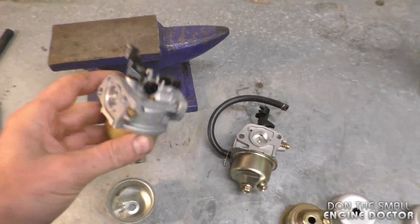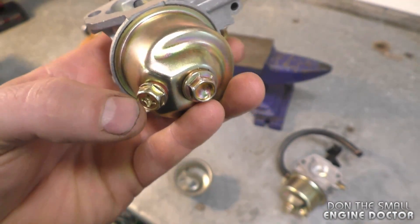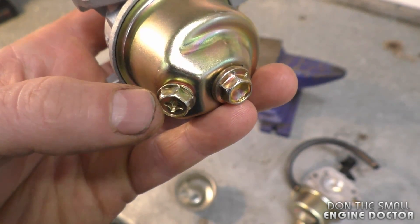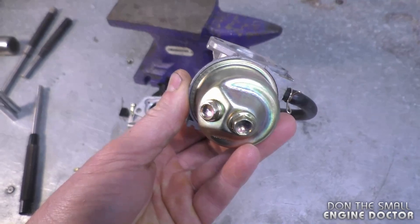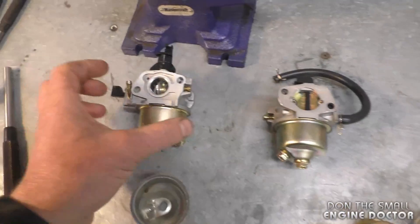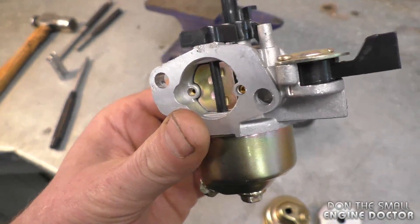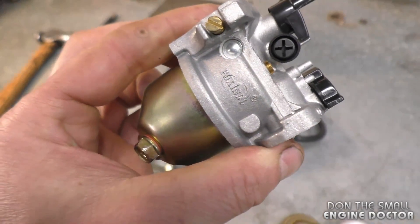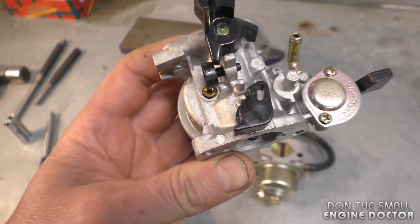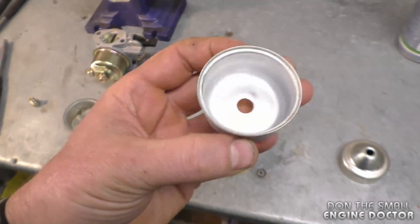What I mean by a Honda-style carburetor is a carb like this with a bowl made of metal, and you'll have two 10-millimeter bolts at the bottom of the carb — one to keep the bowl on the carb and the other to drain the fuel out. This carb comes from a Chinese generator and is a copy of a Honda carburetor; this one goes on a GX160 or GX200 Honda engine. The same principle will apply if you have an original Honda carburetor as well.